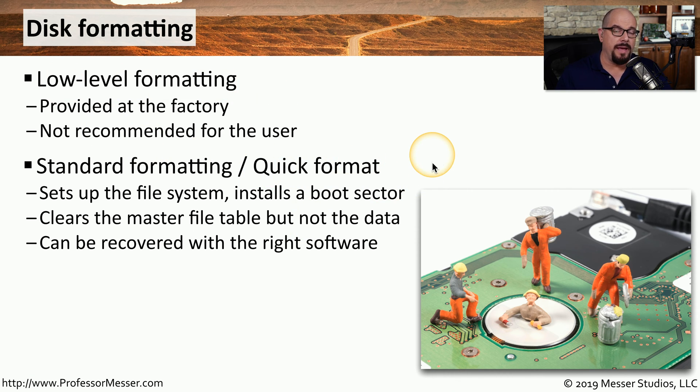The first is a quick format, which is able to quickly format and initialize a drive. All it really is doing is setting up the file system, installing a boot sector, and then deleting the index of files that happens to exist on that drive. It doesn't actually delete the data — it simply deletes the pointer to the data, and if you have the right software, you're able to recover that data later.